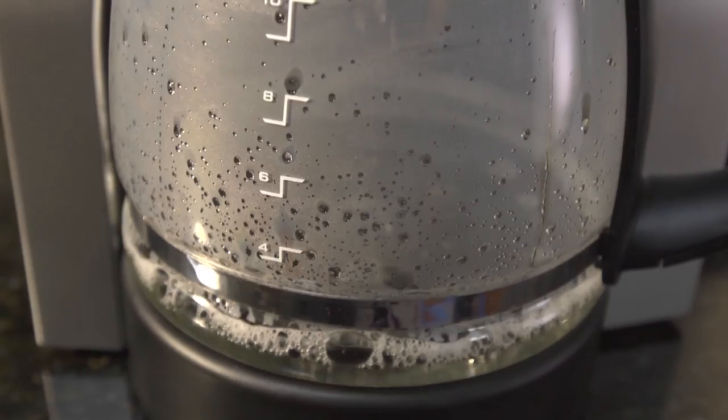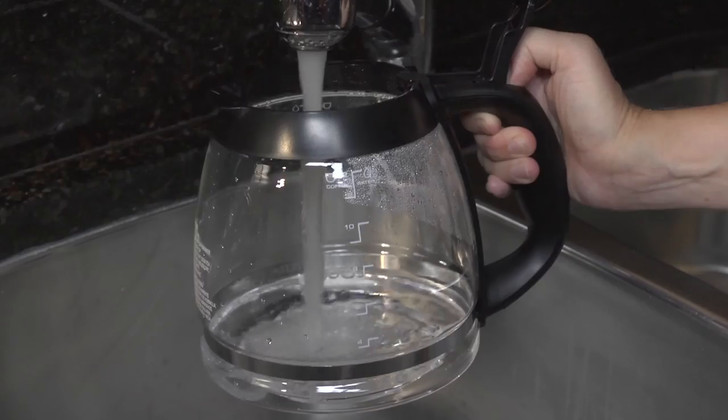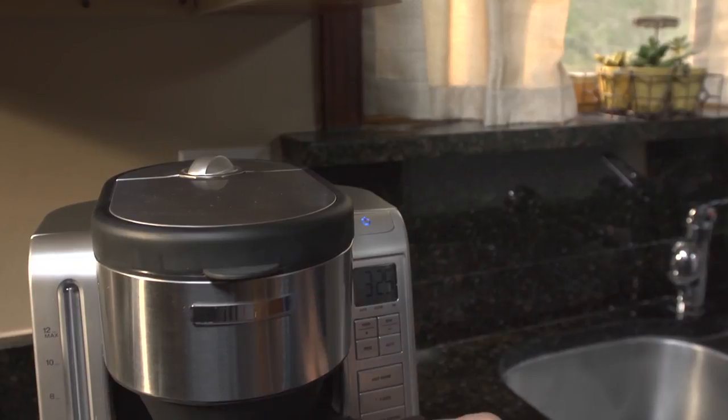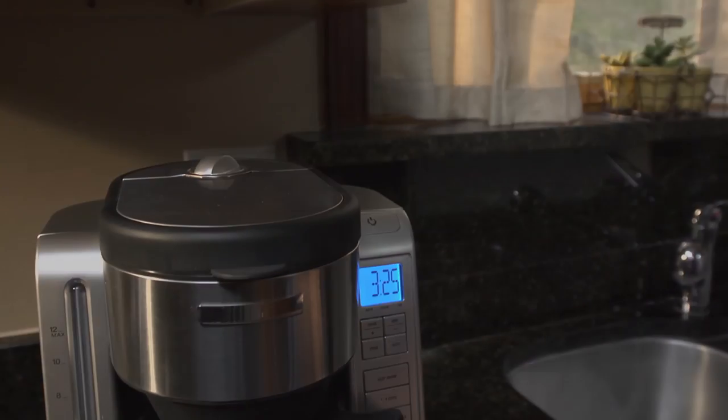Then run it through your automatic machine as if making coffee. Rinse thoroughly by running three full pots of cold, clean water through a complete cycle. It's that simple. Rinse.